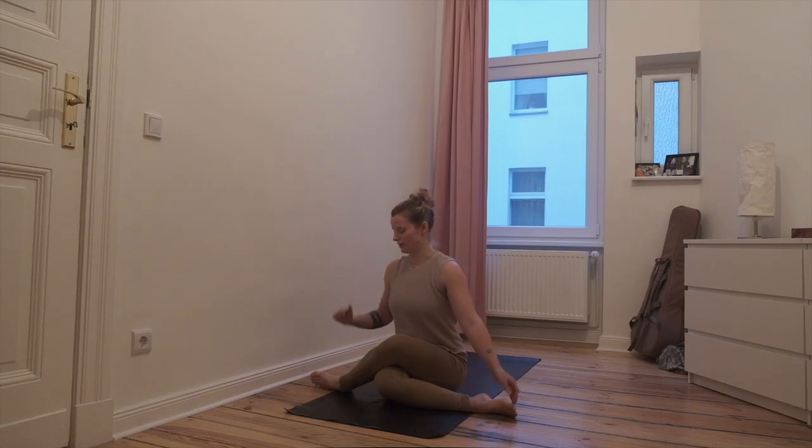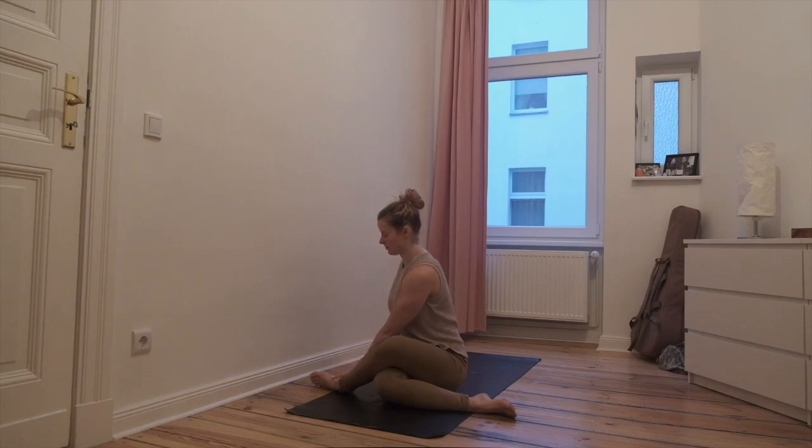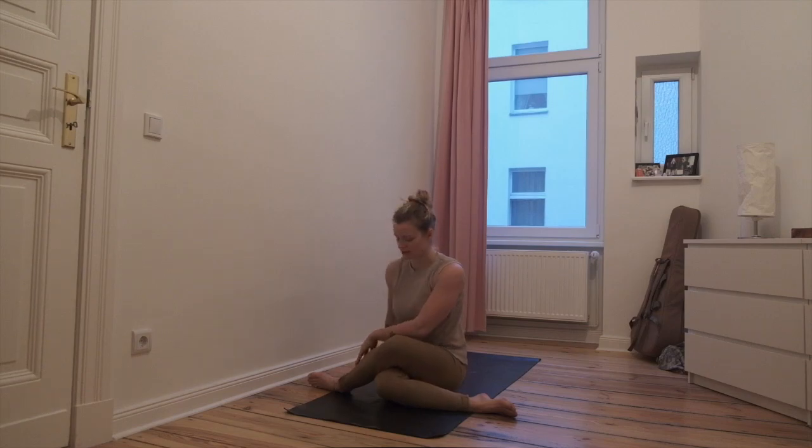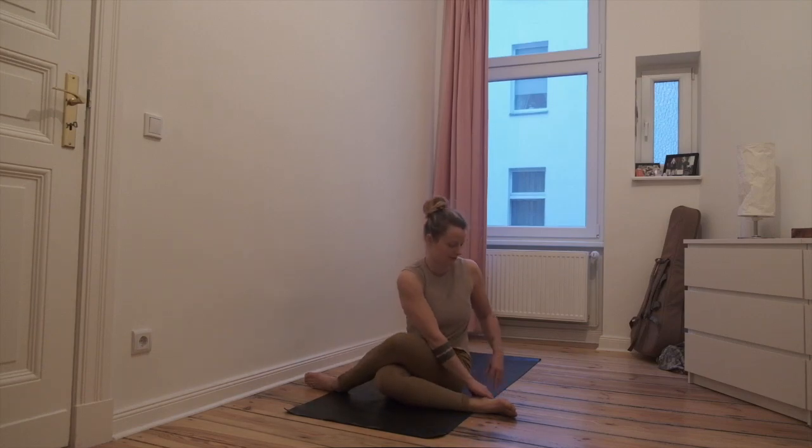Twisting over to the right first. Raise your left hand to your left foot, reach the right arm around the spine, look over the right shoulder. Again to release, change to the other side, right hand to right heel. Reach the left arm around the spine, look over the left shoulder. Gently release.